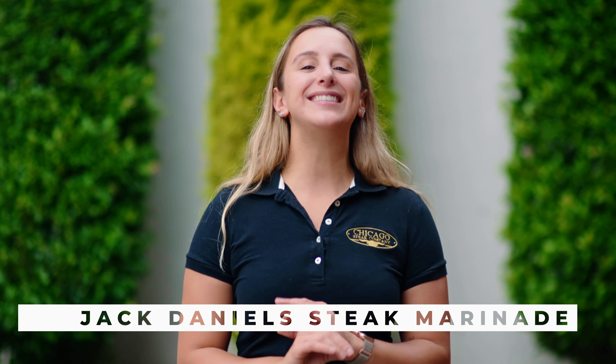With Chicago Steak Company, now it's easy to impress your guests with a luxury dining experience. Visit Chicago Steak Company for more tips and tricks.